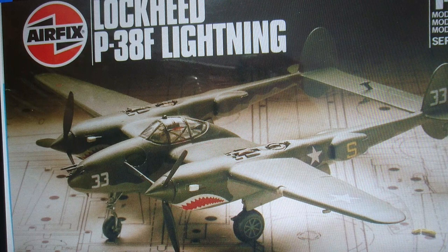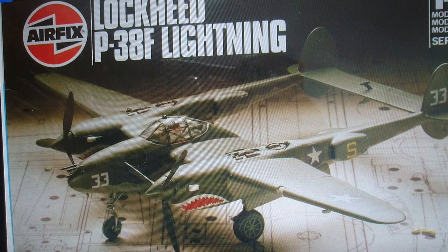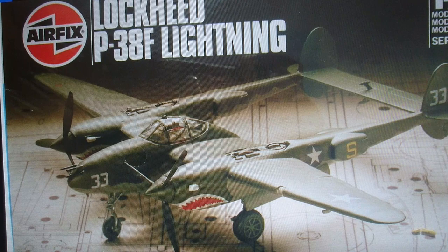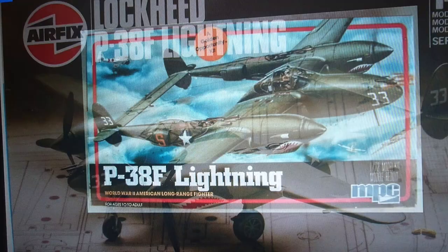1981 went through to 1982, and this is definitely the Palitoy-owned Airfix model. Palitoy were famous for putting images of their kits on top of blueprints — an image of the model in plastic form as it comes out of the box. There's no evidence to suggest the blueprint underneath the kit has anything to do with the P38 Lightning. But that is the Palitoy-owned Airfix model of the P38F Lightning, and it still says Series 3.